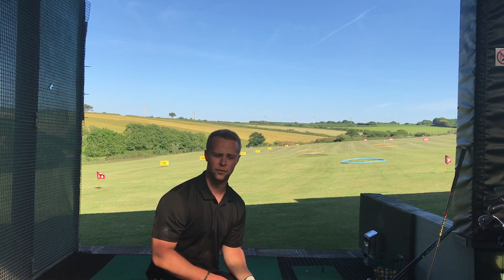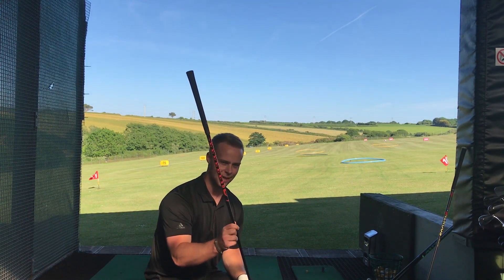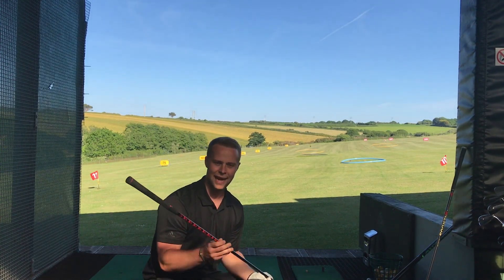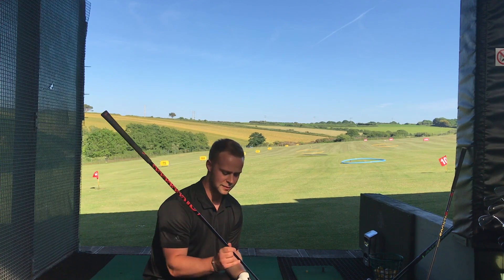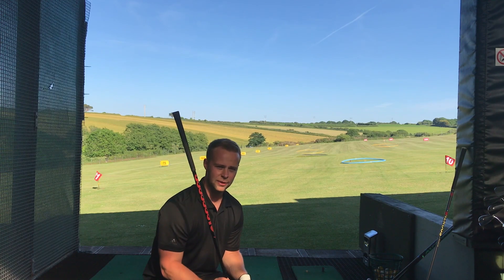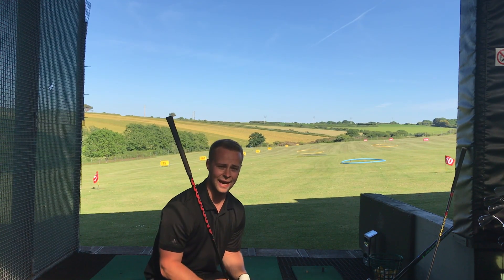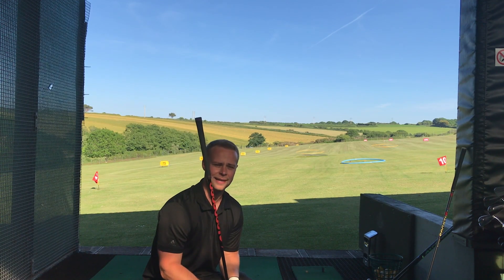The last thing we're going to do before we go all out with the driver is use the red speed stick. The red one is the heaviest - you have three different weights and this is the heaviest. It's slightly heavier than a driver, so I'm going to make some swings with this one as quick as I can so that my driver then will feel lighter than this.